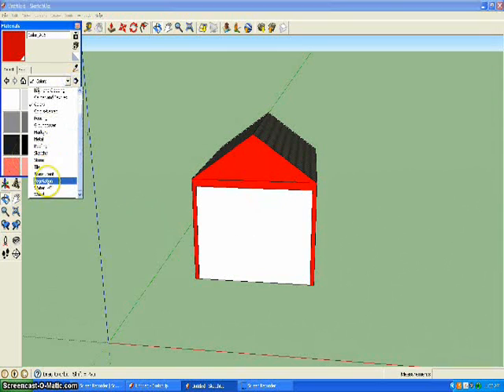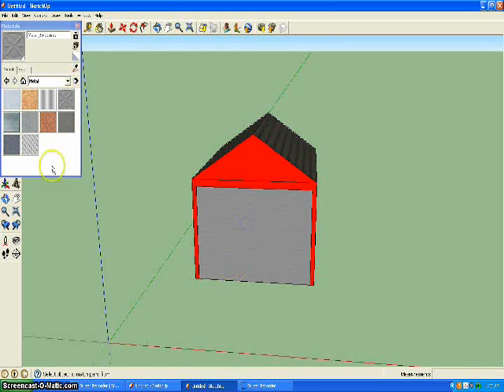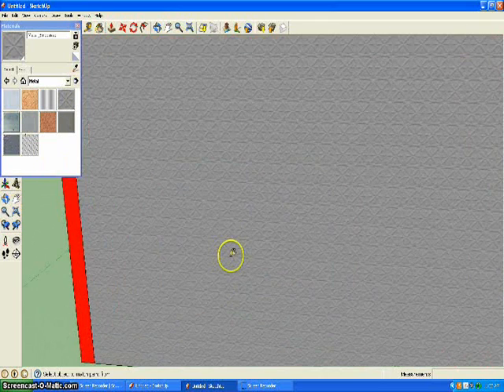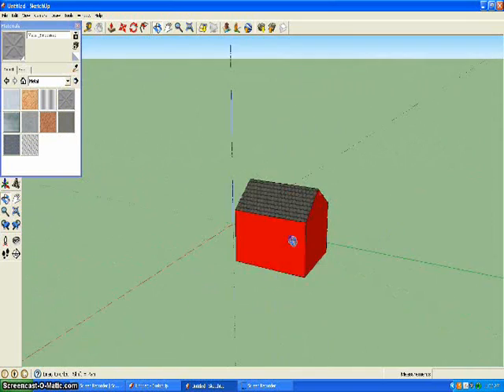For the door, go to metal. I use the metal emboss texture right here — I just use that. It looks like that, it's right here. And then you have your barn. Thanks for watching.